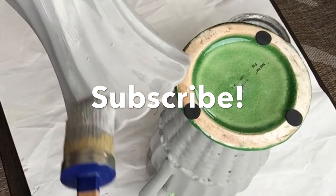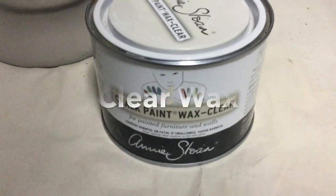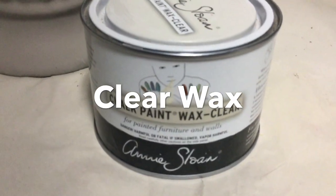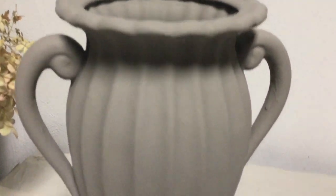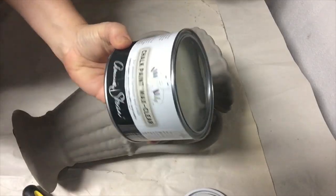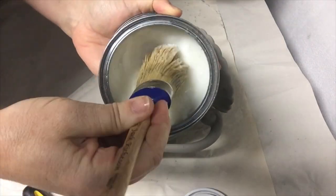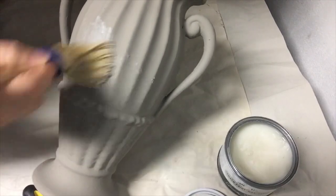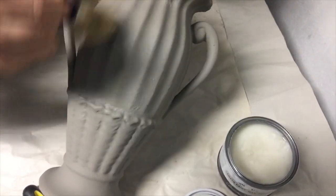If you like this project and want to share more ideas, think about subscribing. I actually waited about a week for that paint to really dry, and now I'm going to apply a coat of Annie Sloan clear wax. It kind of looks like Crisco or lard and actually has the consistency of Crisco you bake with.